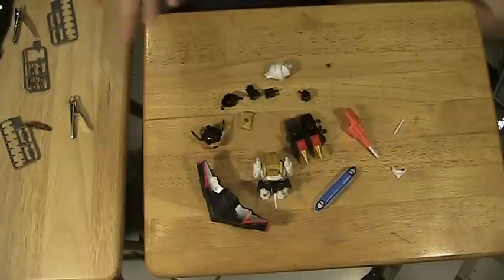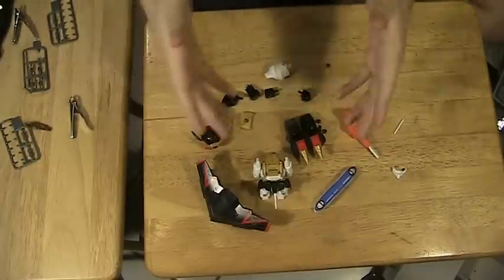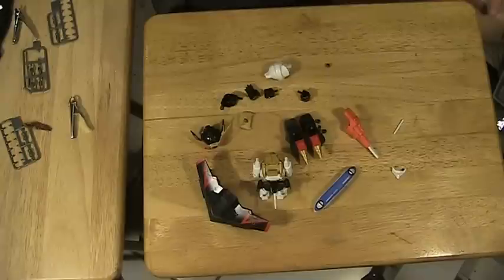Hopefully soon — probably a day or two after you see this video — you will see a full-on review where we will see these Gaus fully assembled into the King of Braves. Oh, I just realized that I could have been watching Gao Gaigar this whole time. God, wasted opportunities.